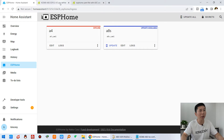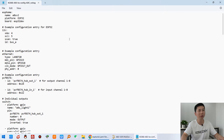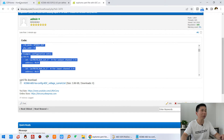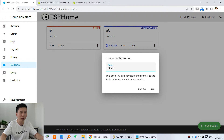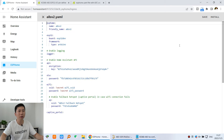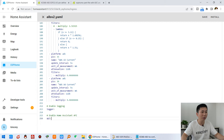Now let's go back to Home Assistant. We have already have the ESPHome YAML file uploaded — you can directly use it. Just copy this code, or you can download this YAML file. We can copy the code and paste it in ESPHome. Back in ESPHome, create a new device for the A8SV2 board and continue. Name it A8SV2, click next, choose ESP32, skip, and edit. Delete all the default content, paste all the copied code, and click save.